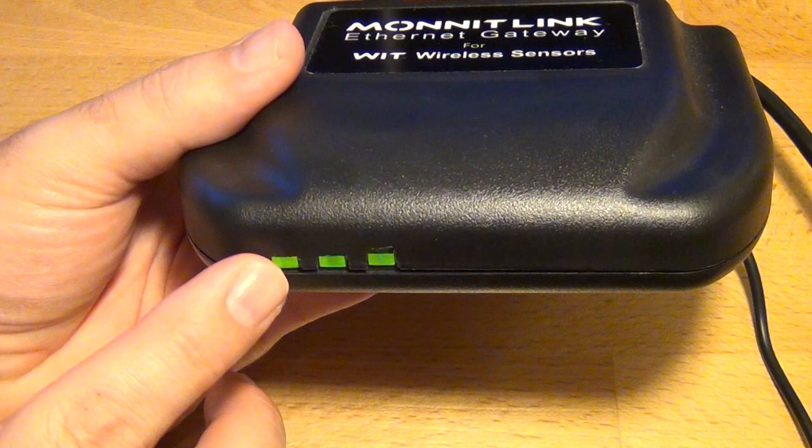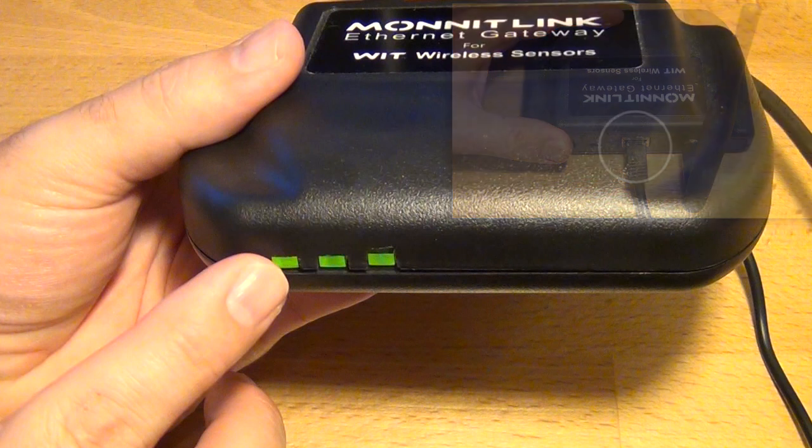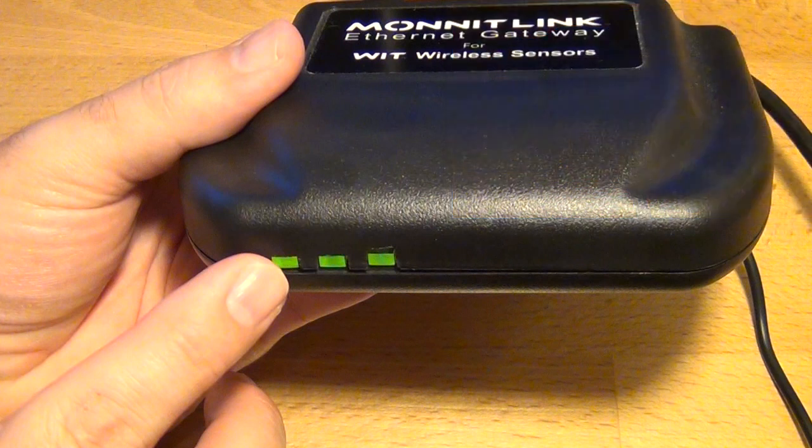If this light is red, you'll need to check the connection of the Ethernet cable at both ends to ensure it is securely connected to both the Internet router and the Ethernet gateway. If the cable is secure on both ends and the light is still red, you'll need to ensure that the router is running a DHCP server and that it can assign a static IP address to the gateway.